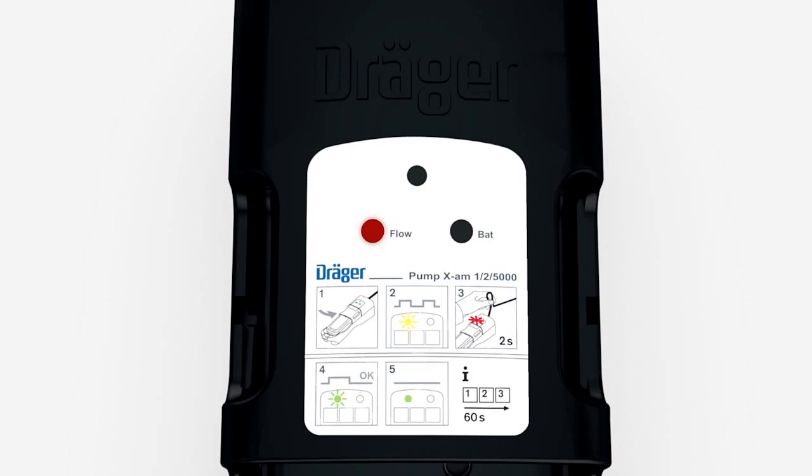If the test is unsuccessful, the flow LED flashes red and a continuous tone sounds.